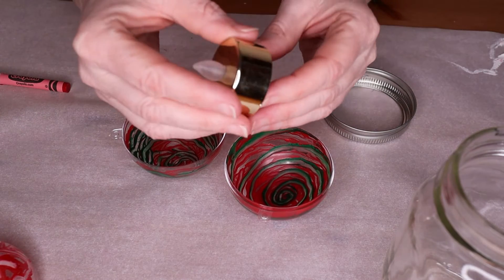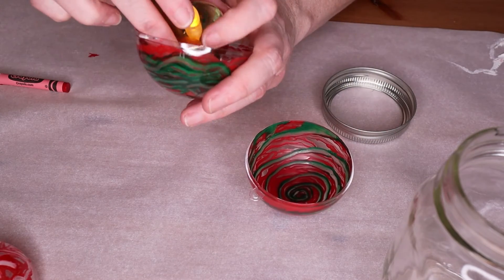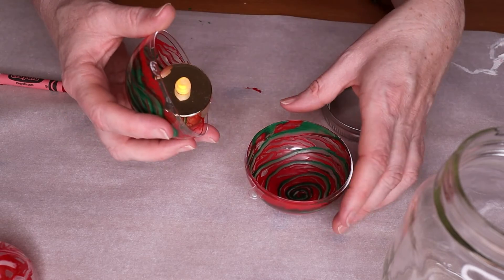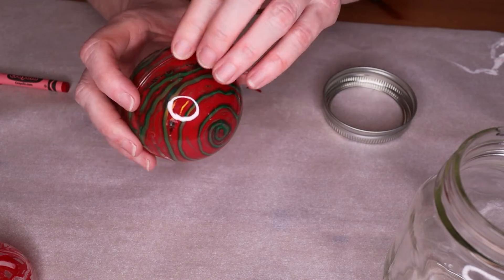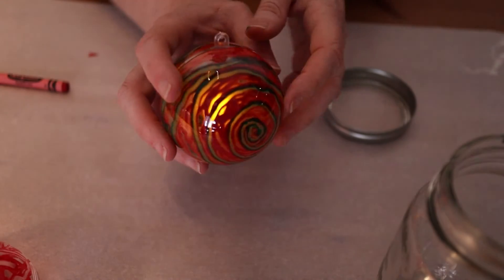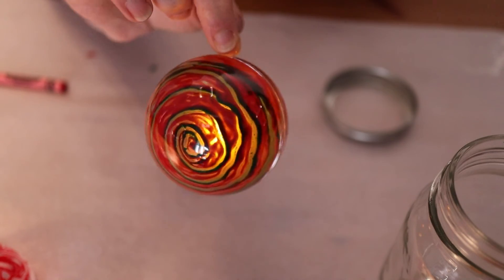Finally, this idea we really loved — we took a LED tea light and put it inside of the ornament, closed it up, and it created just the most beautiful flickering ornament effect that was stunning on the tree. I can just imagine doing this at home with your kids or even at school, so you have a bunch of them on the tree that are all kid-made, flickering away, and they look just beautiful.